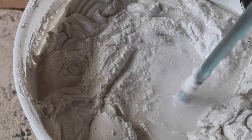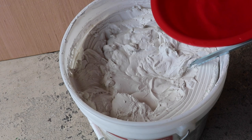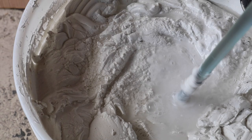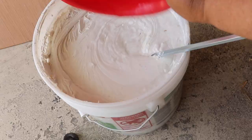So this is what you look for: if you're going to spray on the texture like an orange peel, then you want the consistency of pancake batter, and you're going to have to add a fair amount of water to reach that consistency. Don't add all the water at once — add water, mix, check your consistency, and add water as you need it.